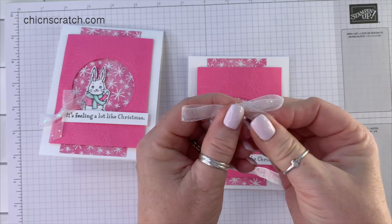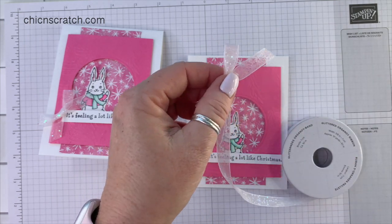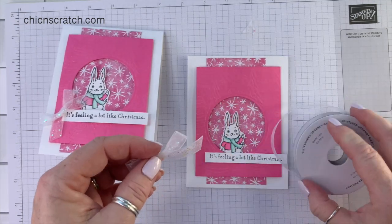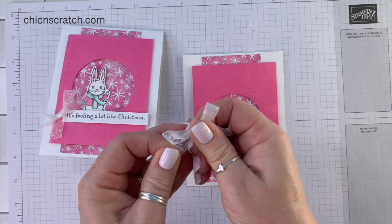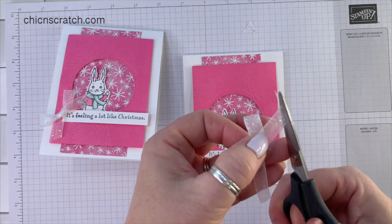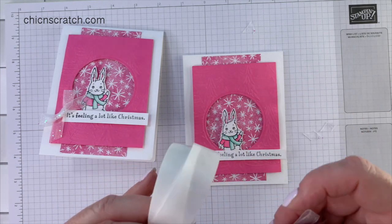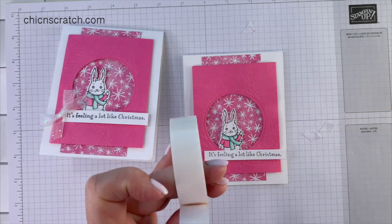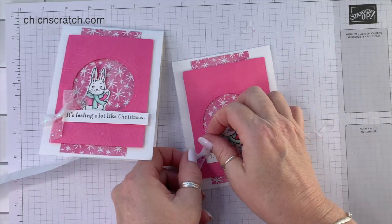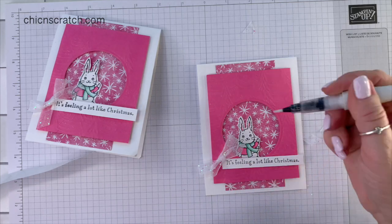I'm tying a bow — saving the hardest part for last, though it's actually not hard. I'm going to add this with a glue dot, and this bow — you do want it smaller because it'll cover up the bunny if you don't, or you can raise the bunny up a little bit. I'm using a glue dot.